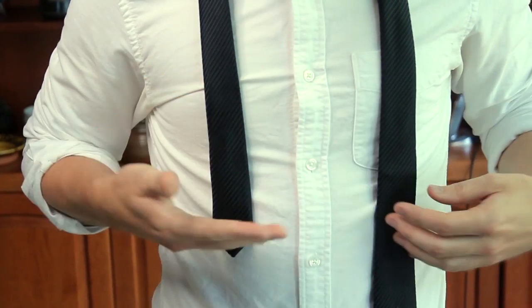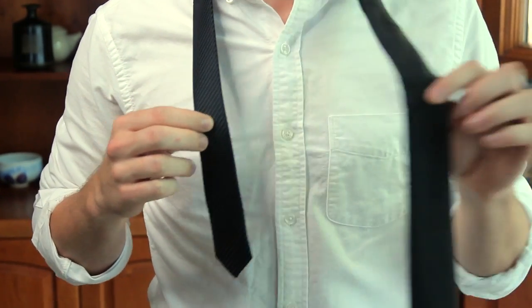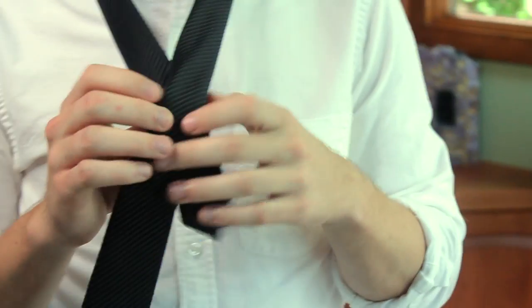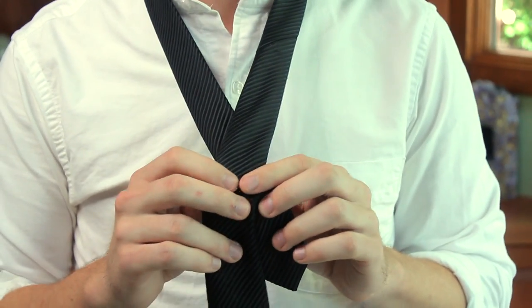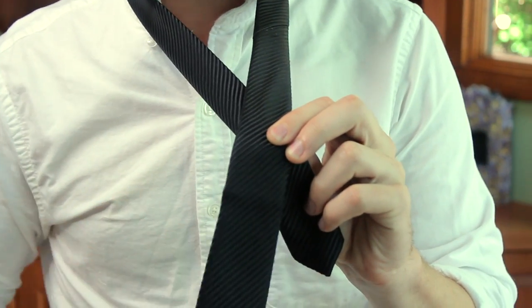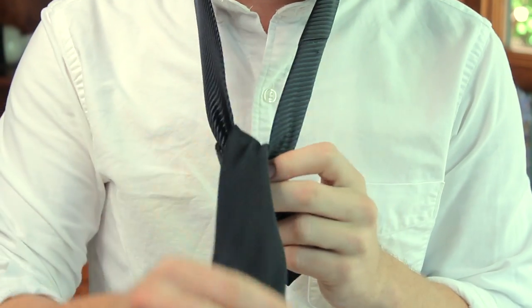Then we're going to take the fat side and lay it on top of the skinny side, and you're going to form an X. So here we are with the two ends forming an X. Once we have the X, the next step is going to be pulling that fat end up and through the loop, and once we pull it down and get it tight it's going to look a little bit like this.